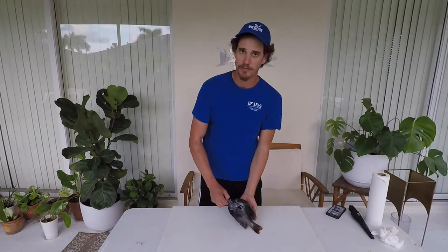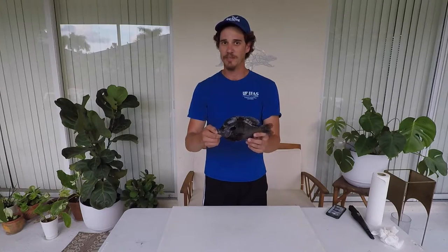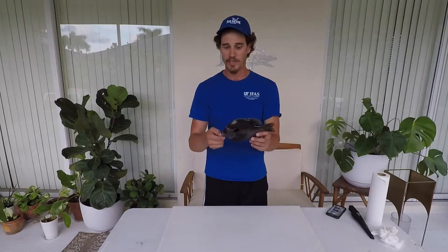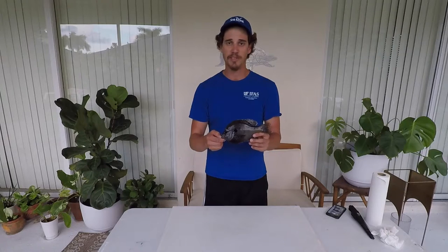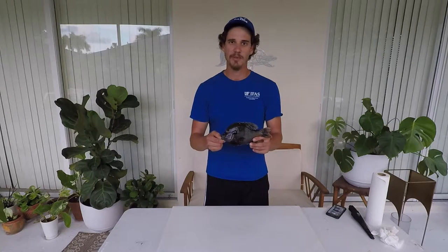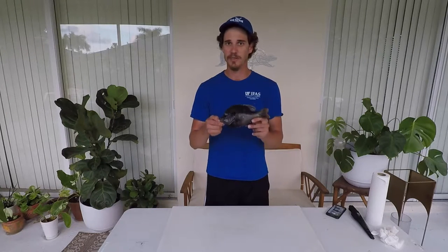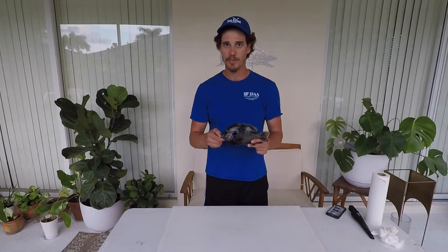Hi guys, my name is Michael Cipos and I'm the UF IFAS Extension Florida Sea Grant agent in Collier County. Today I'm going to show you how to fillet one of the more plentiful freshwater fish in this state — the bluegill. We're going to go over some life history characteristics, show you how to fillet them, and maybe do a whole fish too. Please do the survey after you watch to let us know how you liked it.